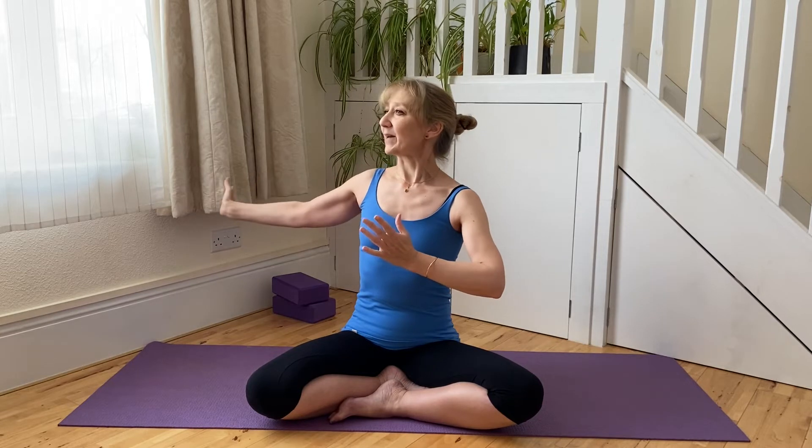Then once again we're going to breathe out back to namaste. Let's just flow this through one more round to each side.